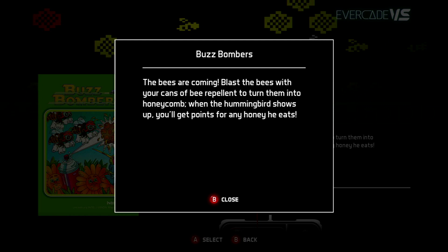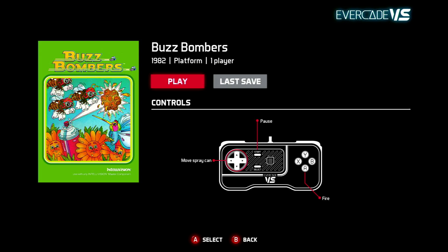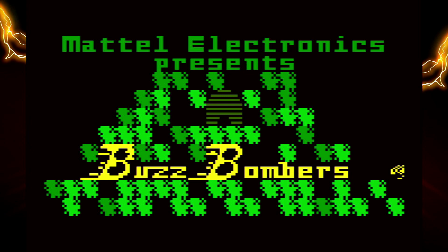Next up is Buzz Bombers. Kind of straightforward — obviously the bees are coming and you need to blast them with your cans of bee repellent. It's fairly straightforward; there's nothing special about the controls here, it's pretty simple. Just destroy the bees and honeycombs and enjoy. Pretty simple shooting, but it's quite good fun.